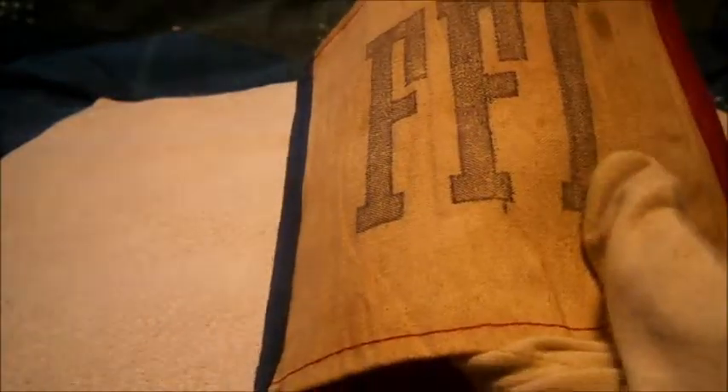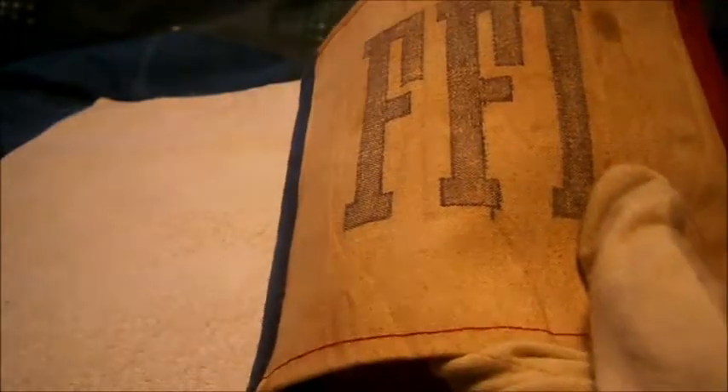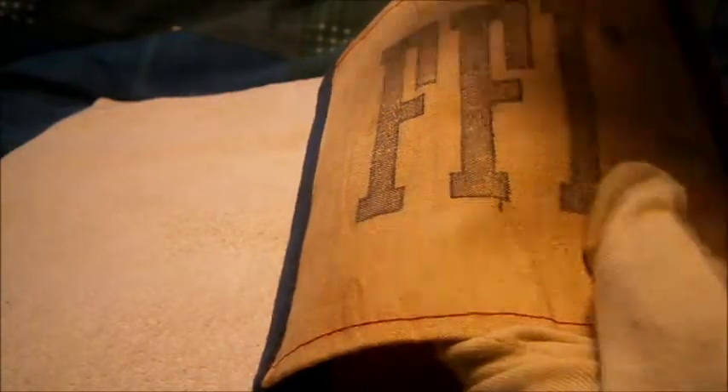This is one of their armbands, and it features the very famous Cross of Lorraine. It has 'FFI' on it — French Forces of the Interior. It's got the famous red, white and blue French colors and still has the safety pin intact.